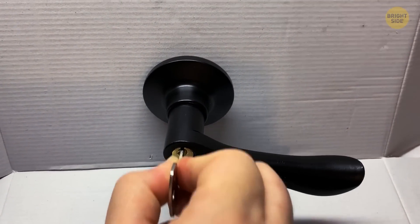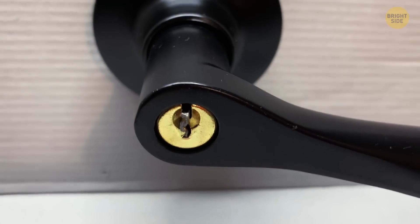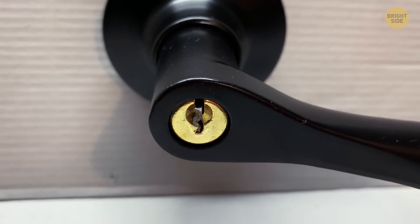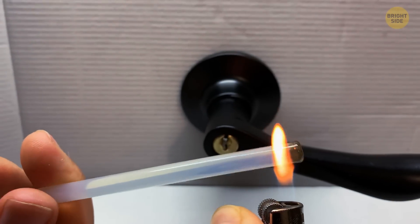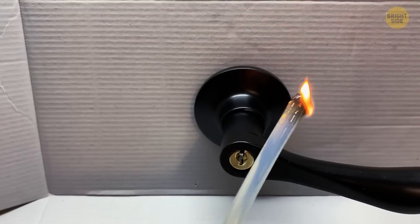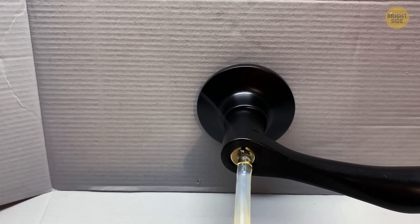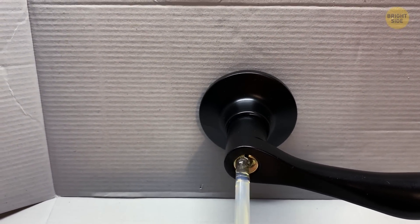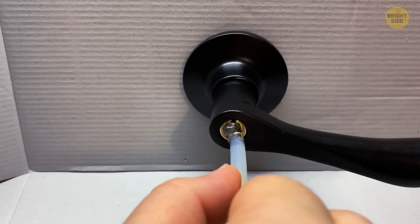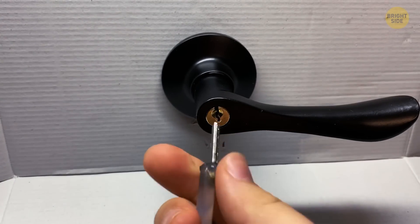You've broken your key in the door — it's stuck. Arranging for a locksmith could cost up to $100. But for a cheaper and quicker option, try using a hot glue stick. Heat the end with a lighter, and once it's warm enough to melt, push the glue into the keyhole. The melted glue will enter the available space covering part of the key. Once it cools, it compresses and gains a strong hold of the key's end. Now just pull it out.